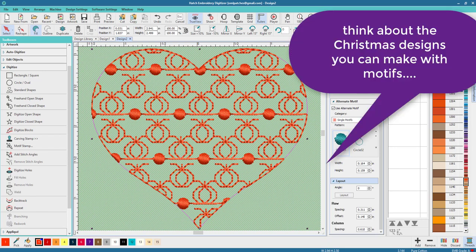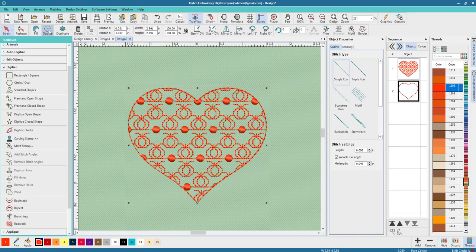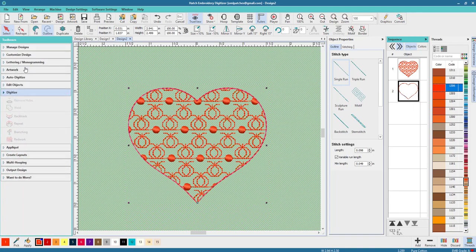I'm pretty happy with that. It doesn't look really finished around the outside, so all we have to do is duplicate it — that's number two now — and we're gonna change it to an outline. Now we have a delightful heart outline.